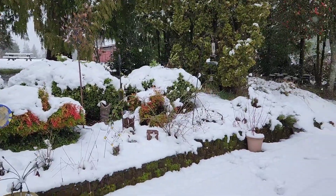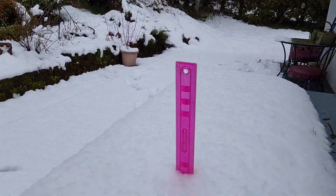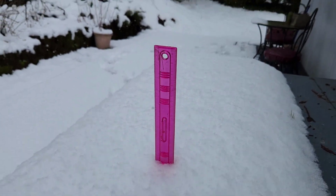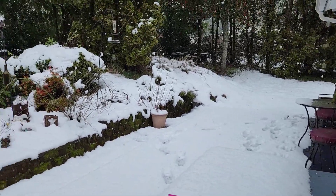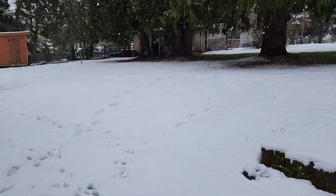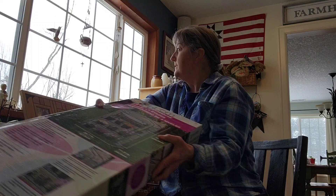It's at it again — three inches. I thought it would be more than that. Okay, since it's snowing outside, I'm going to do an indoor project today.